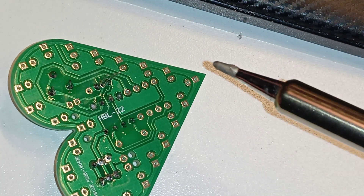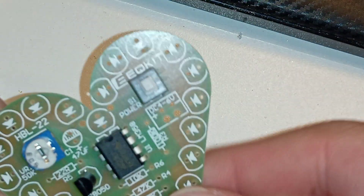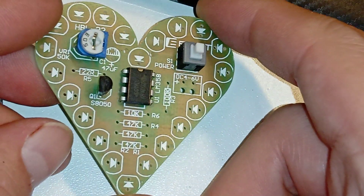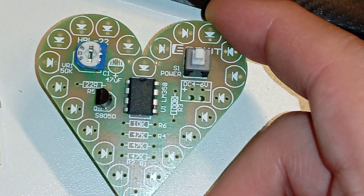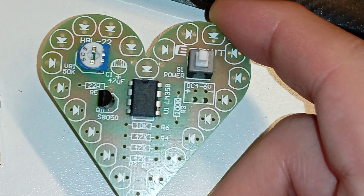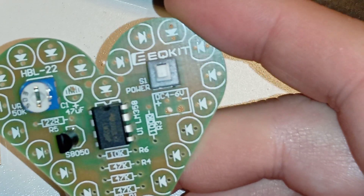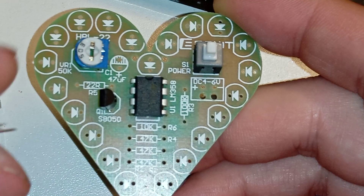A few solder joints later — let's see what else do we put in. The time limit is 20 minutes; if I don't finish by then I'll do the LEDs off camera, because that's boring.